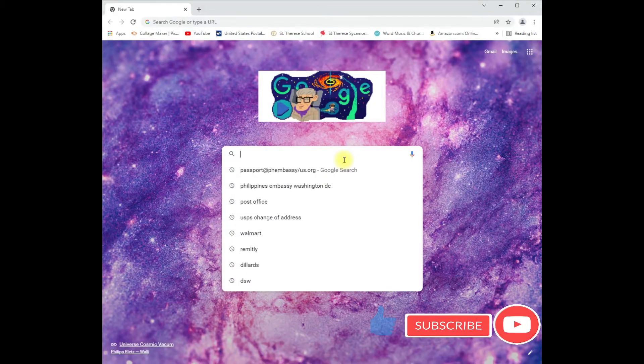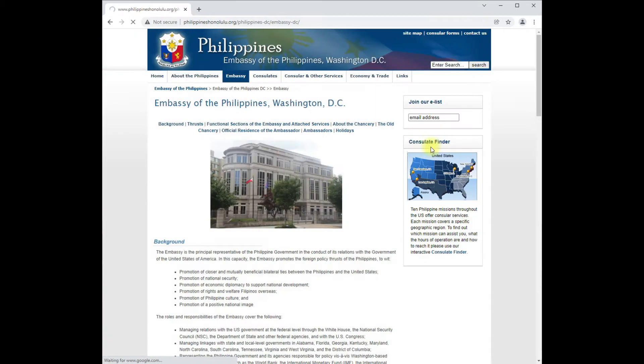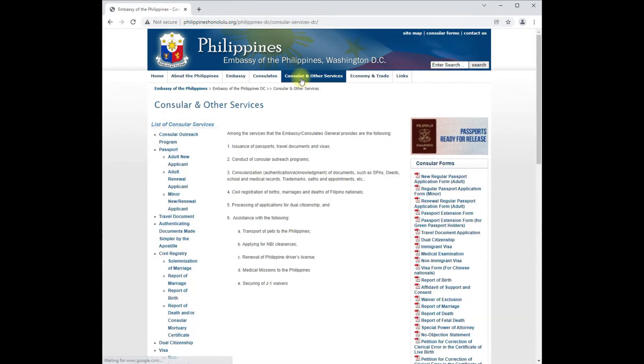Now I will show you the forms online. First, you have to Google their official website — the Philippine Embassy Washington DC. It will bring you to the official website. I'll go directly to Consular and Other Services.